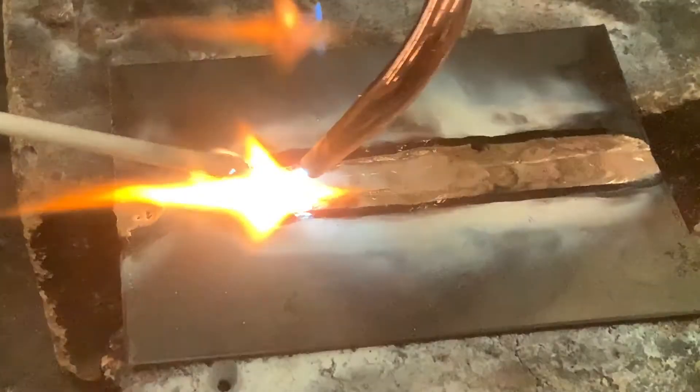There we go. Get in the groove. Nice — maintain, keep that puddle rolling.